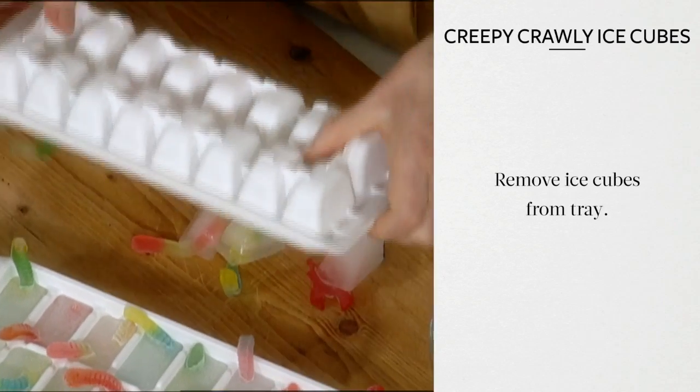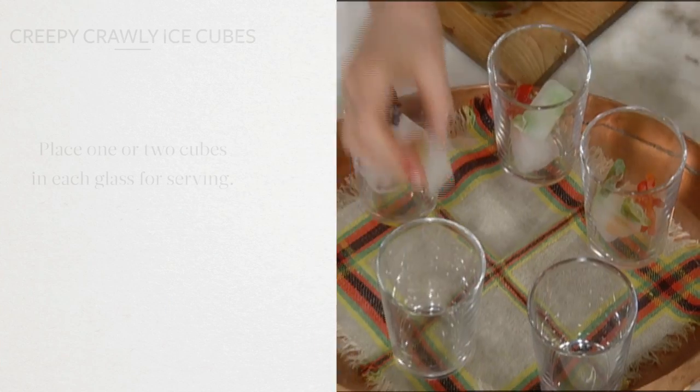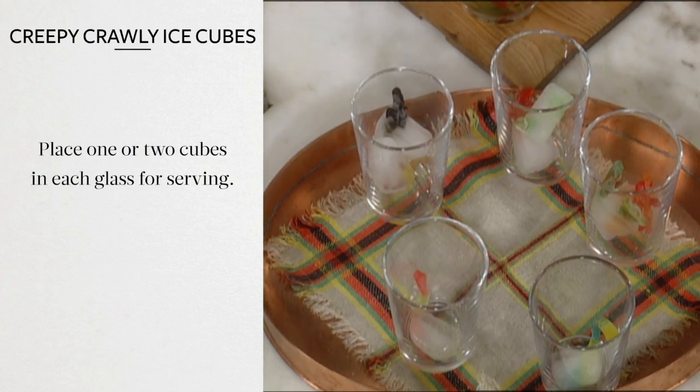Remove the ice cubes from the tray and use immediately, or store in a Ziploc bag. Place one or two cubes into each glass for serving.